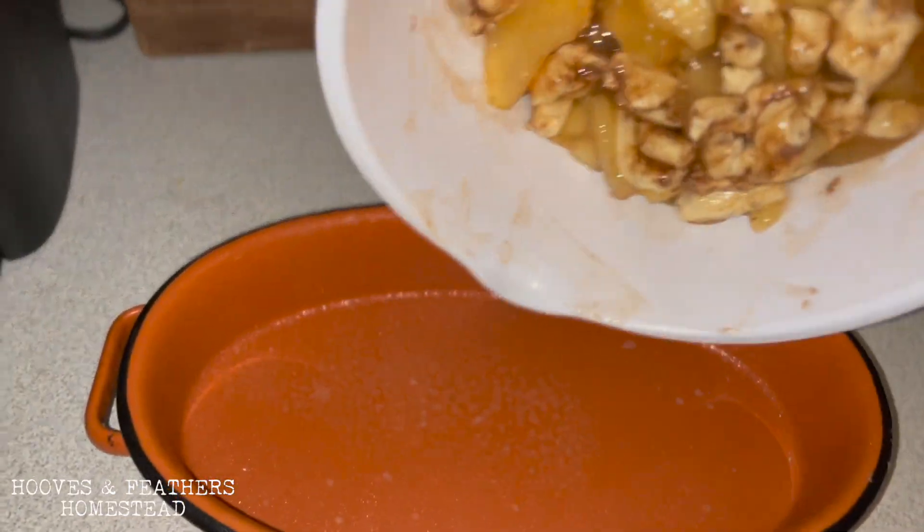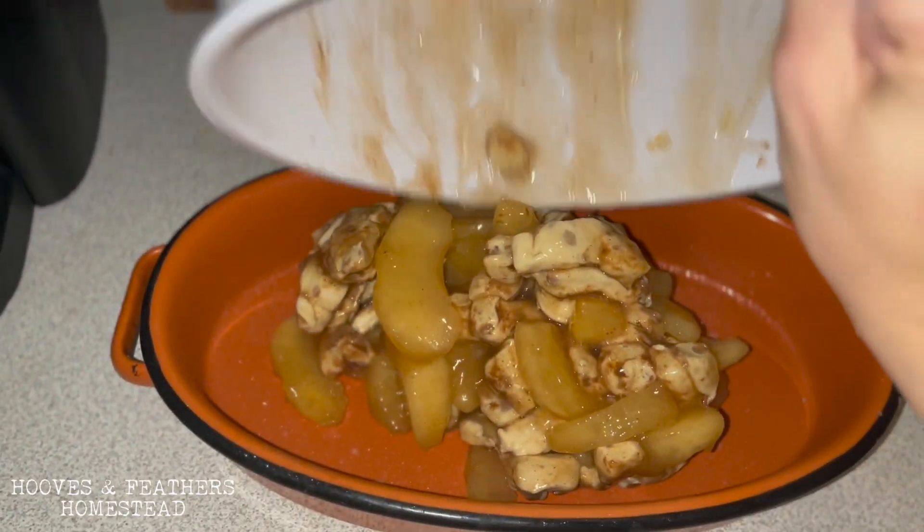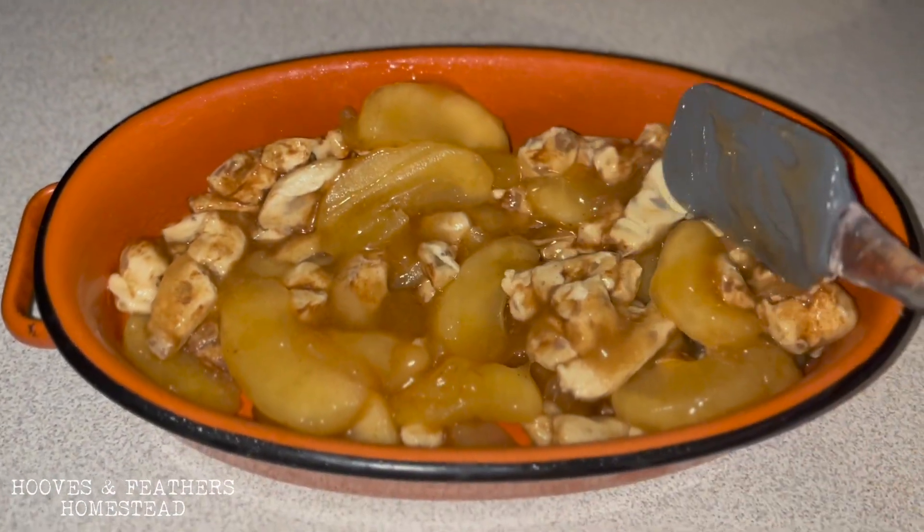Dump your filling into a greased casserole dish. Smooth out your ingredients and then follow the instructions for your cinnamon rolls.